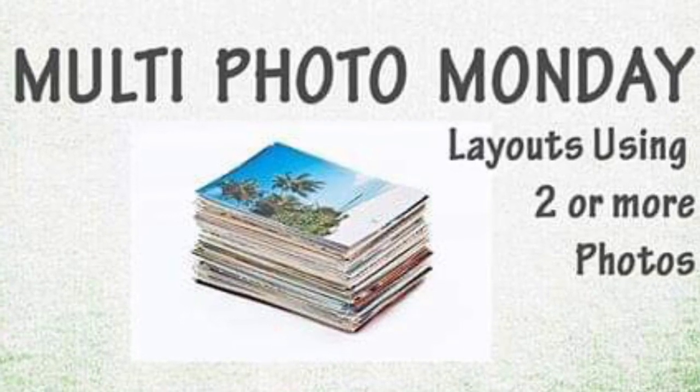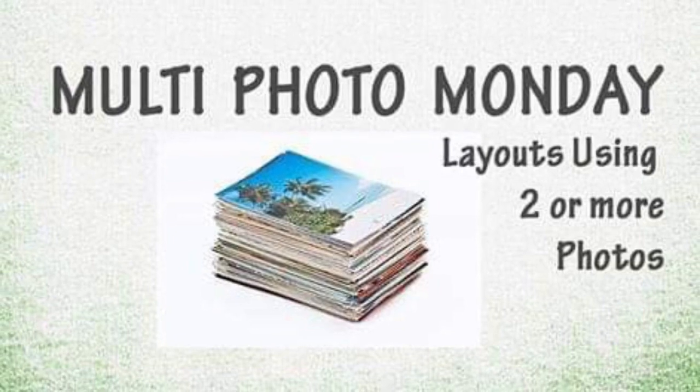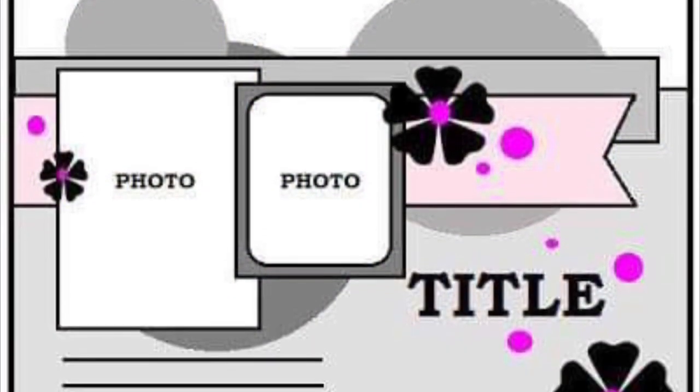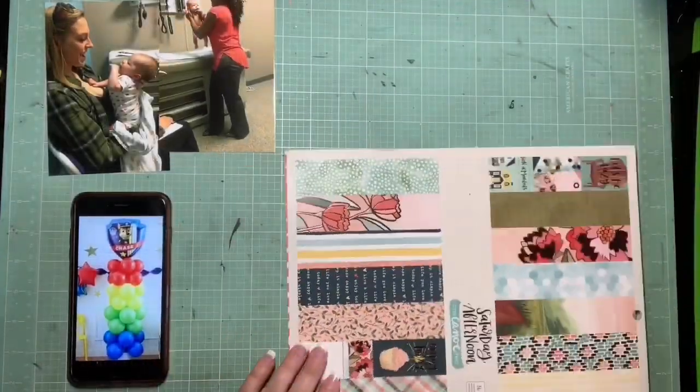Hey guys, it's Kelsey and I am playing along with Multi Photo Monday today. Dolly has given us a super fun inspiration photo to use along with a sketch today. Here's the inspiration and here is this awesome sketch, and the colors are really what I'm trying to pull from in that photo.